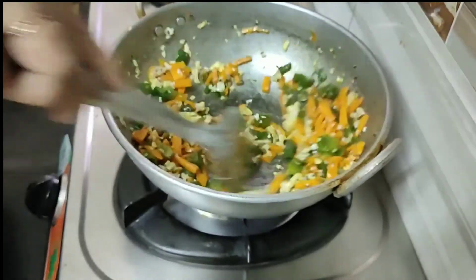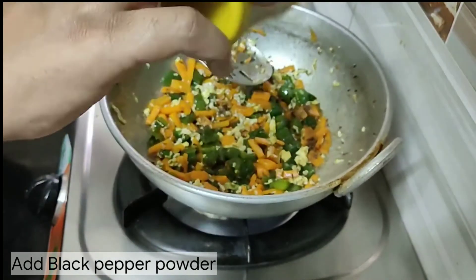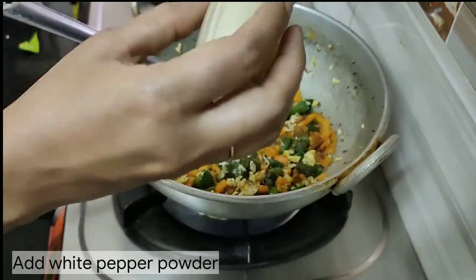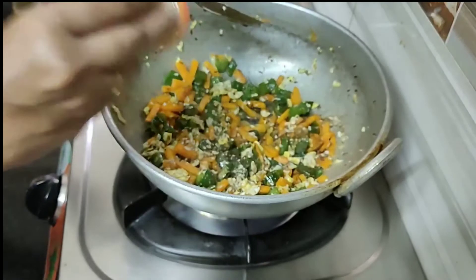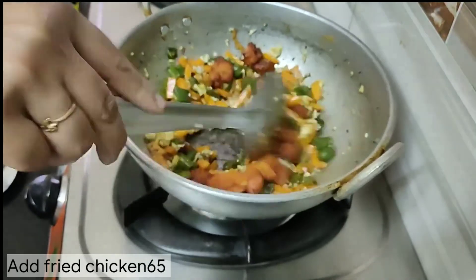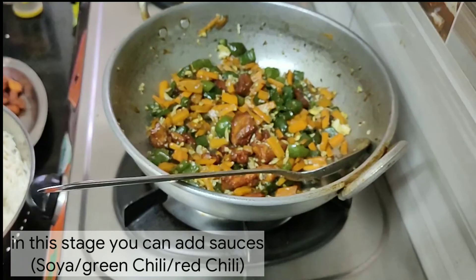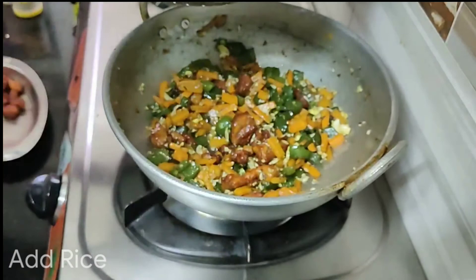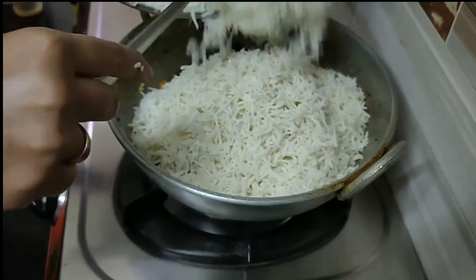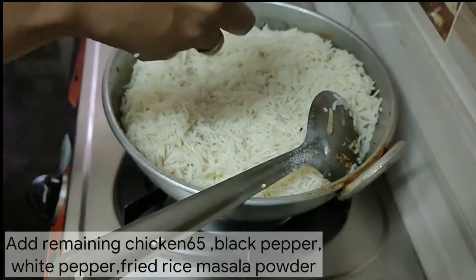I am going to fry the eggs in my bowl — it's easy to cook. We have to cook boneless chicken 65 pieces. I will add the rice. If you want, you can add soy sauce, green chili sauce, and red chili sauce — about half a tablespoon each. We will cook it a little bit at a time.